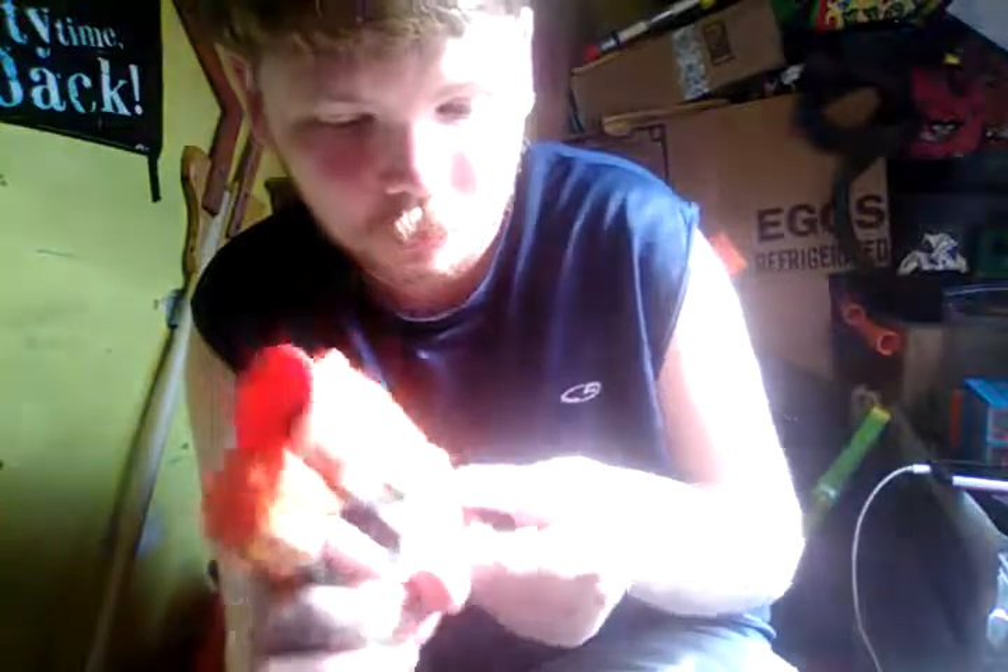Let's get this open. Here's the blaster. It's actually kind of comfortable.